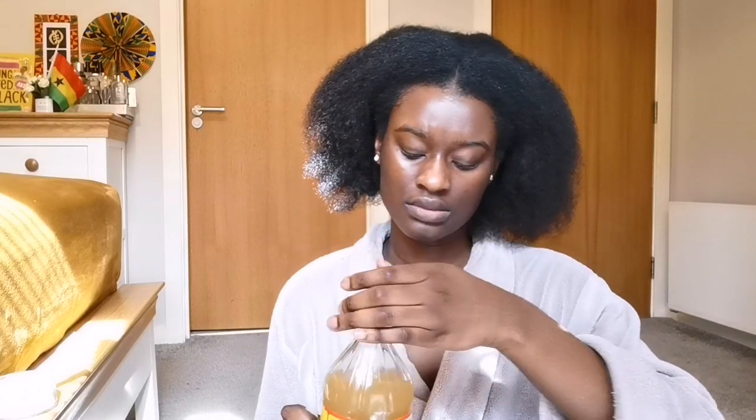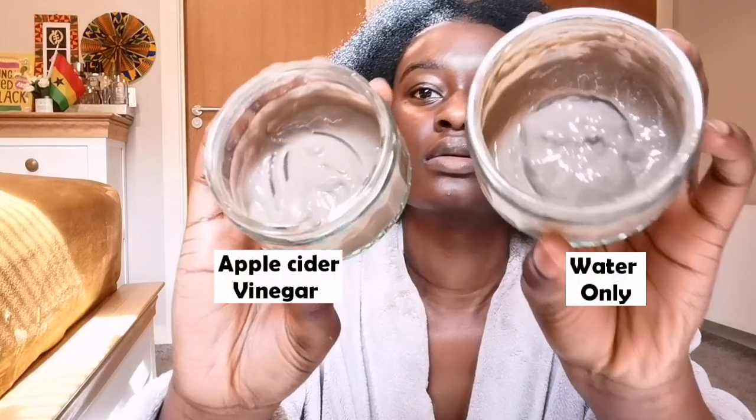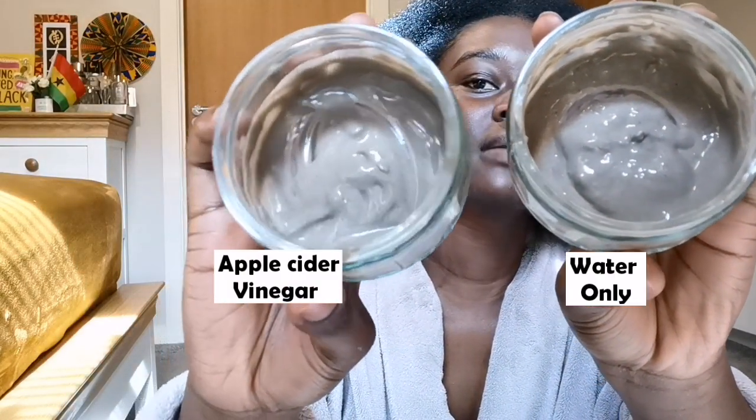This is what the water one's consistency looks like. Now for the apple cider vinegar one - I'm not sure if we're meant to dilute it, but I'm not going to. There's a bit of a reaction happening here - you can see the bubbles. I didn't get that with the water one, that's the first difference I'm realizing. The apple cider vinegar version looks smoother and kind of more moisturized. Apple cider seems just smoother overall.